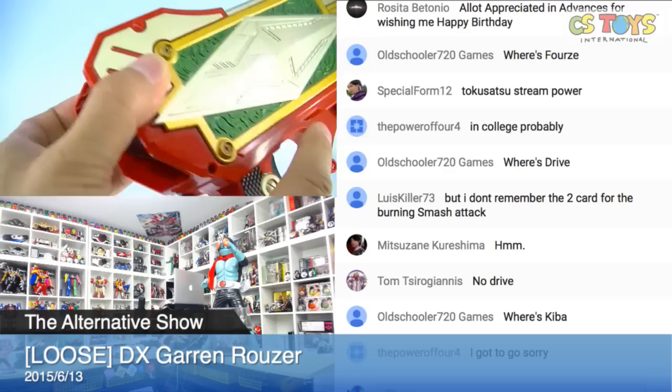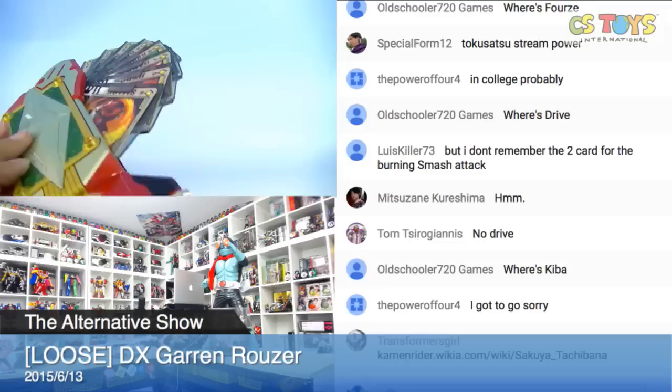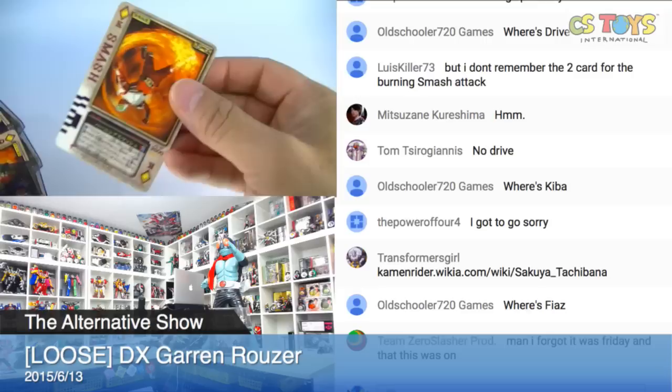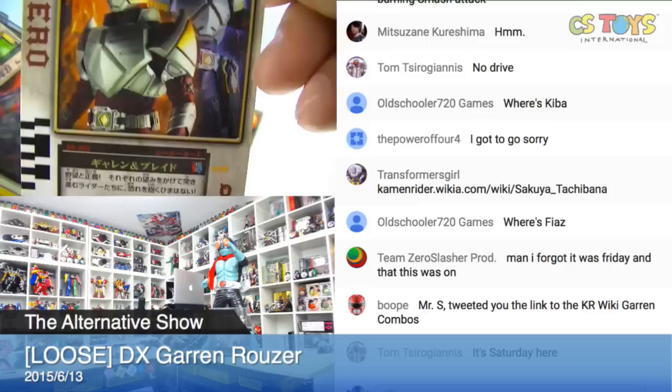The first thing is the cards. Like I said, it comes with cards. Beautiful, isn't it? Let me bring out all the cards. I need your advice here. First we have Smash — Burning Smash it says. And I do see the Braid hero cards too.